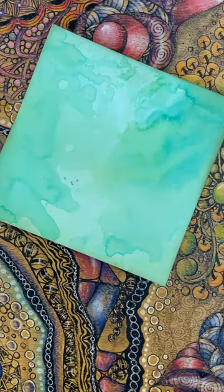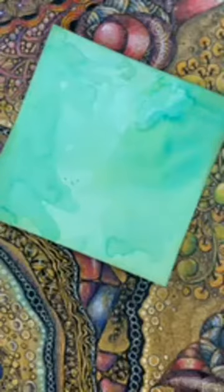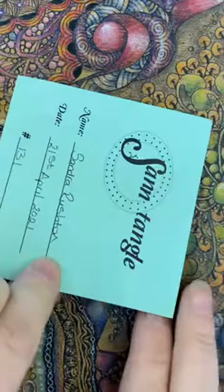Good afternoon, here we are again — Wednesday already, the 21st of April, and we're on tile 131. Did we ever think we'd get this far? It's a little bit crazy when you really think about it. I'm absolutely loving it and I'm just as enthused. I've come to use a green tile today, and again it's one of the pastels.